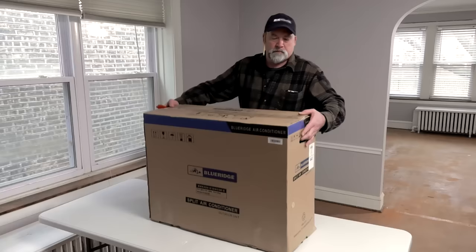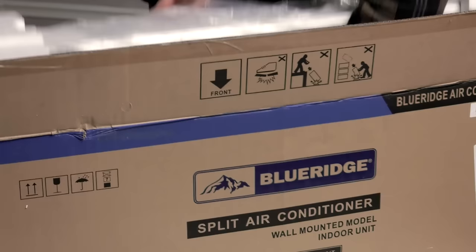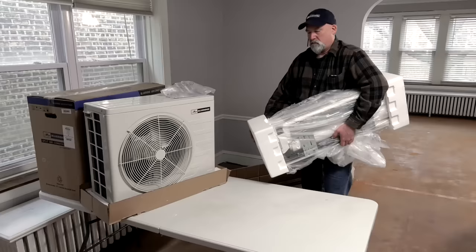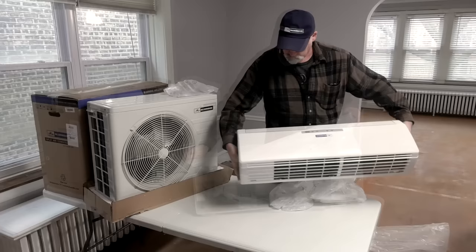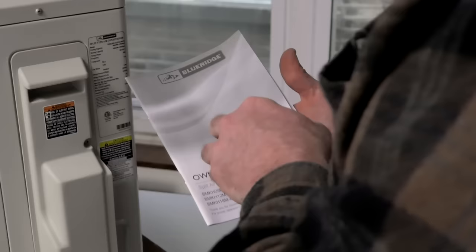Before you begin installation, make sure you have all the parts you need according to the installation manual. Inspect the various components to ensure there are no defects before installation work begins. You can complete the majority of the installation yourself. However, the last 10% of the work should be completed by a trained professional. Proper installation is crucial to achieving maximum performance and energy savings. It's essential to carefully read the Blue Ridge owner's manual, paying particular attention to safety precautions and procedures before you start.